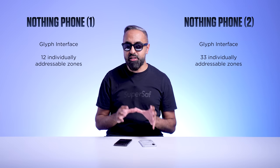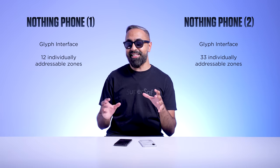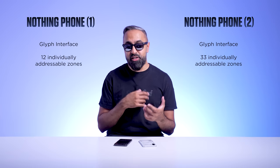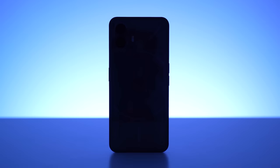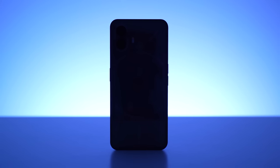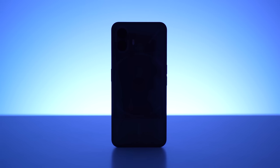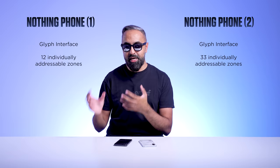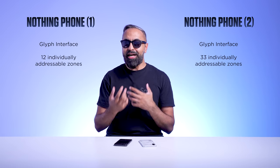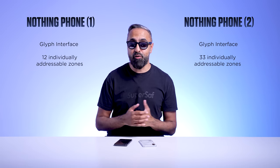A lot of these features cannot come to the Phone 1 because it has a different LED system — this is version 1 of the Glyph. We've got version 2 with some of these new cool features. The Glyph is a fun, unique feature that we don't have on other devices. I always have my phone facing forward, so I've had to try to place it facing backwards more while using the Nothing Phone 1 and Nothing Phone 2.